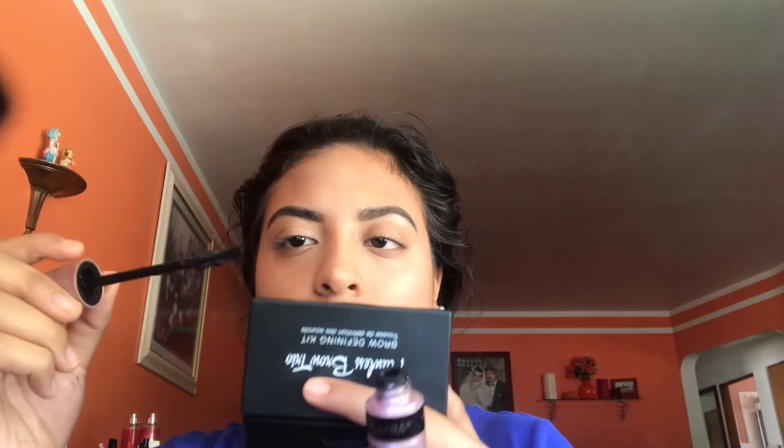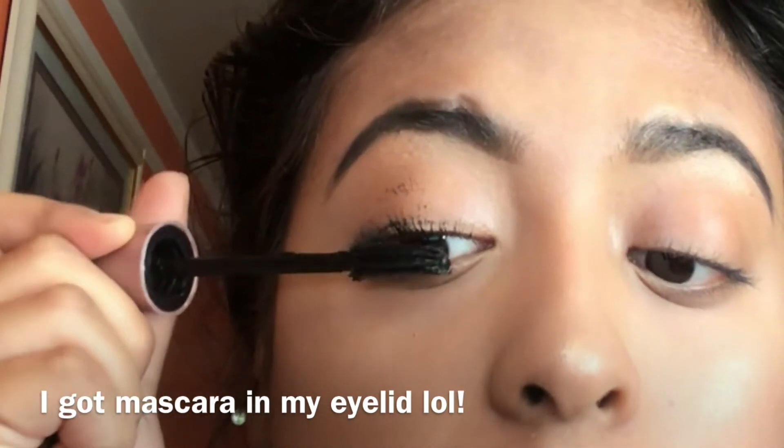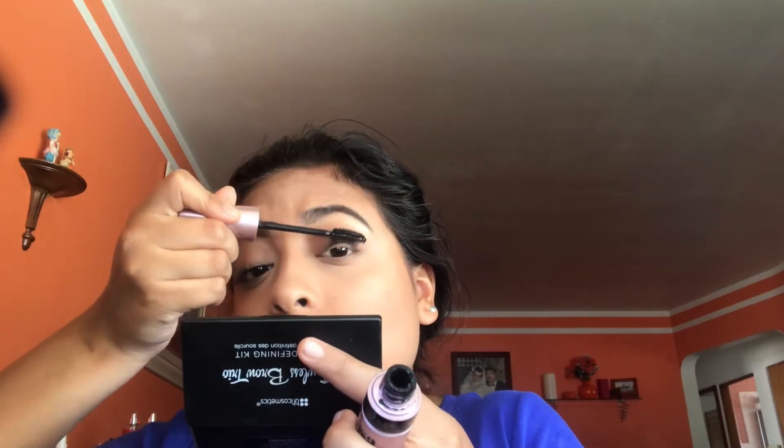With my mascara — oh no, seriously, this had to happen to me. I'll take the wand from the tube and clean it like this, and then go with my lashes. Mascara always compliments my face — just use it, don't mind it.